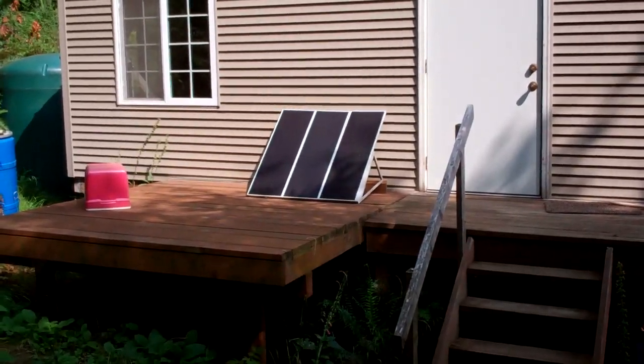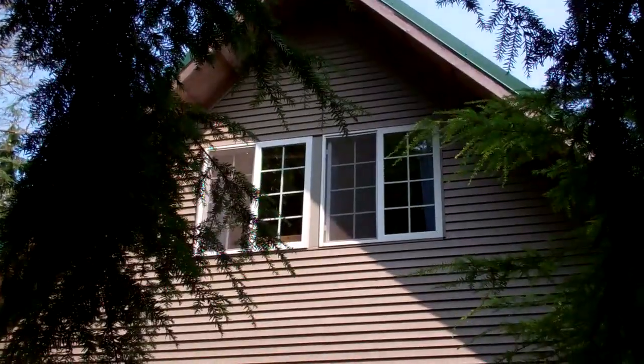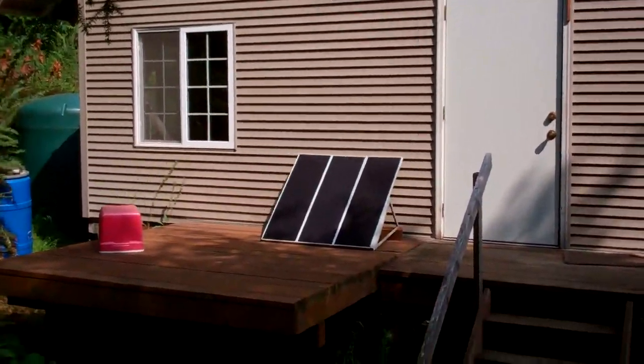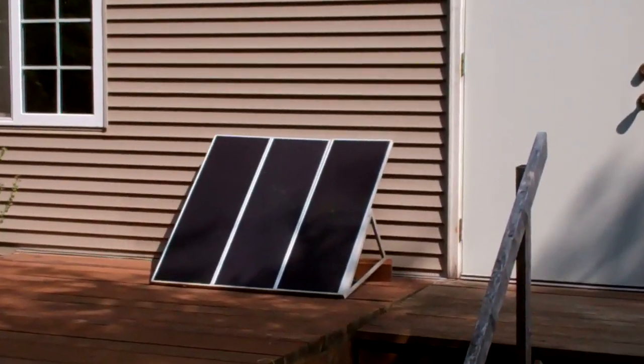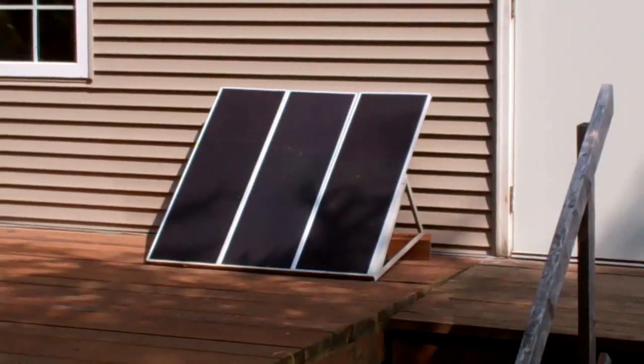We're on the southern side of the cabin — panning on the cabin. There's another set of Harbor Freight solar panels on the back, so this kind of catches the afternoon sun. This helps when there's no sun around the side of the house for the other panels.